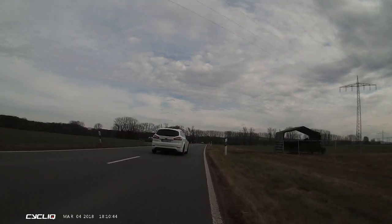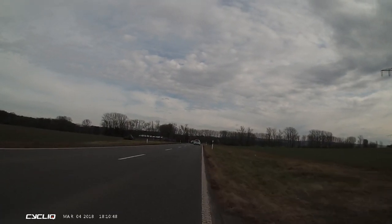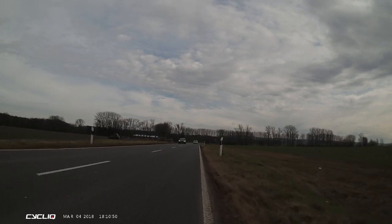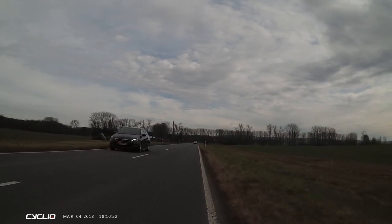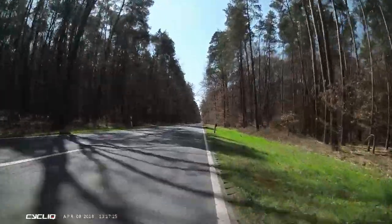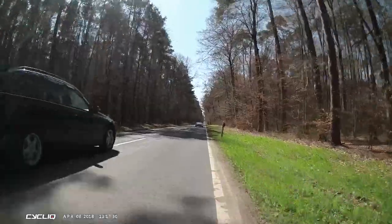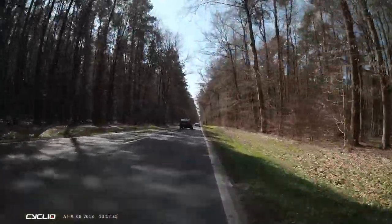We see the first example with overcast weather. The clouds appear very bright as the camera exposes for them, meaning that the surroundings are quite dark. The quality is really good. The next example shows varying light conditions with sunlight and shadow. The camera handles this quite well — darkness does get a little bit lost, but otherwise it adapts well to the different light conditions.